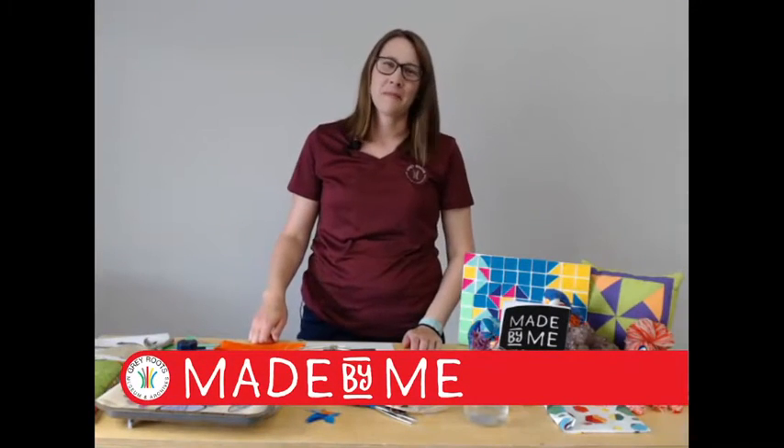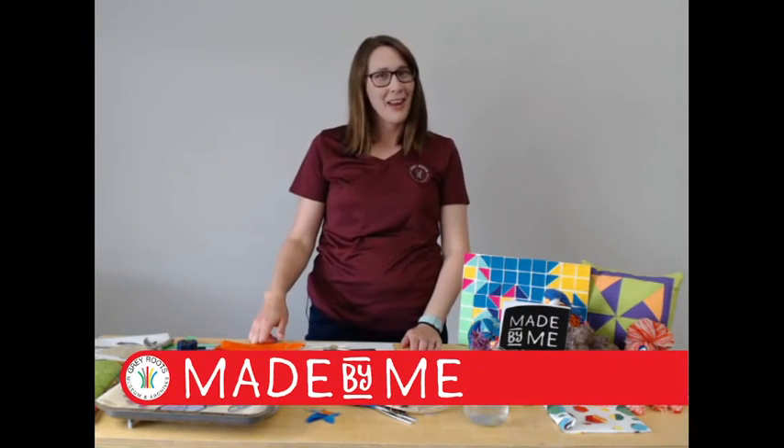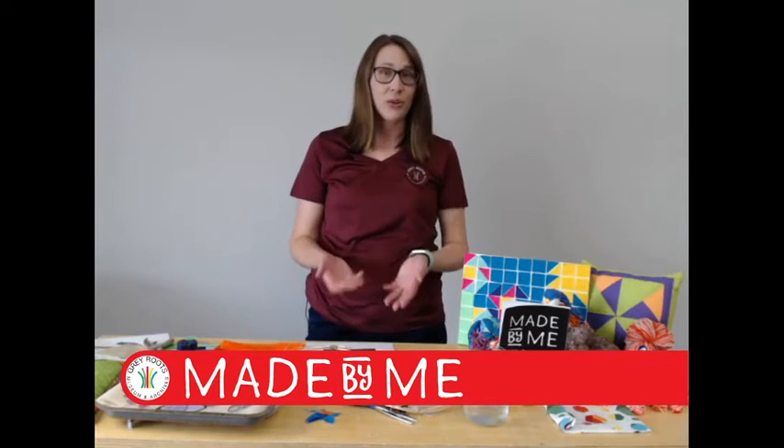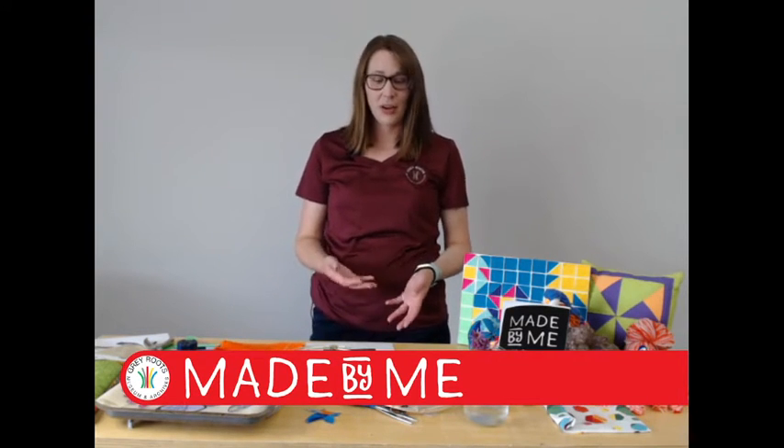Good morning, welcome to Made by Me with Gray Roots. I'm Laura and I'm Programs Coordinator here at Gray Roots Museum and Archives. So glad you could join us today to learn about making your very own mobile.